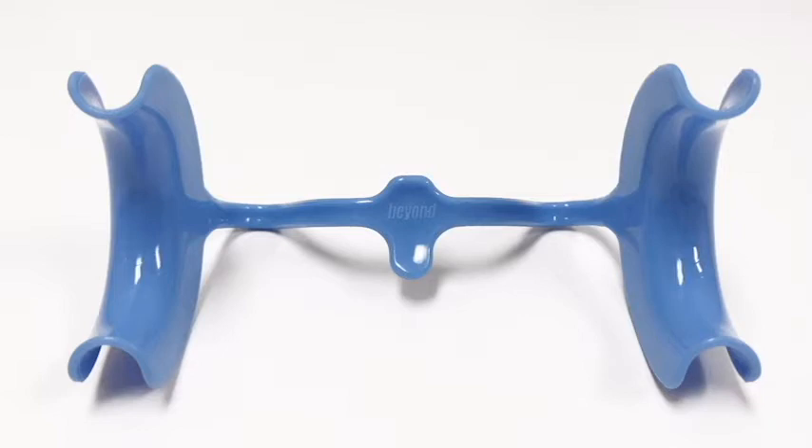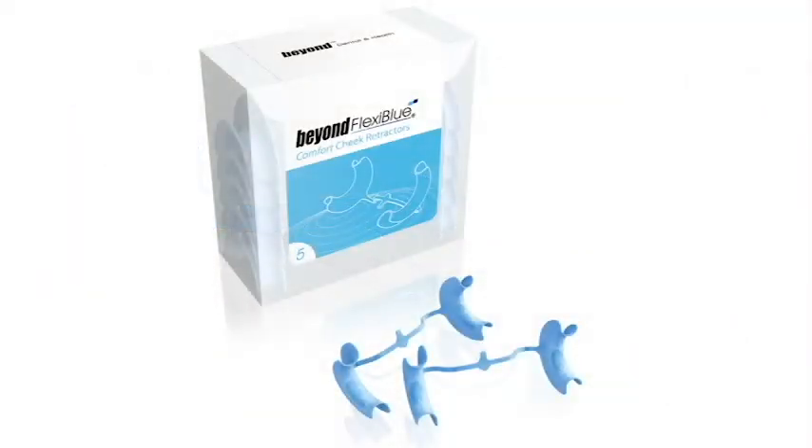FlexiBlue comes in packs of five and is easy to insert with no sharp edges. Available in two sizes: medium or large.